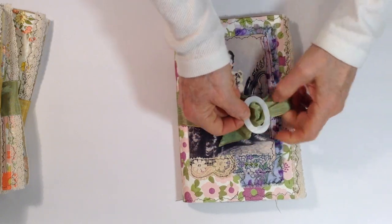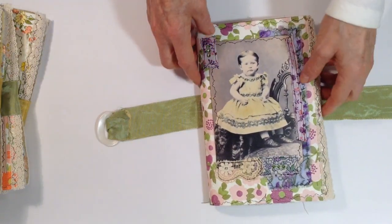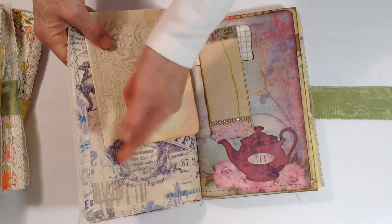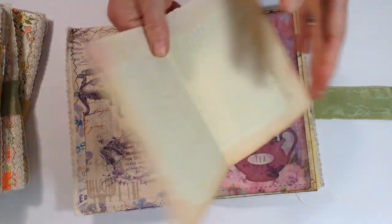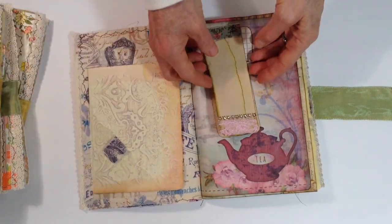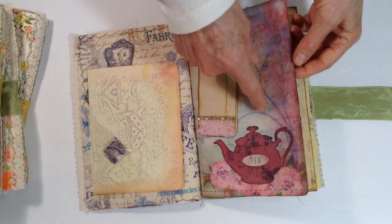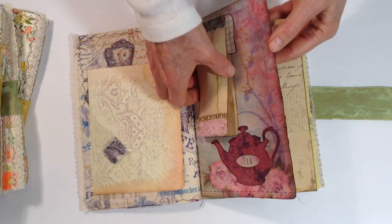It just opens up like this. It's fastened on one end and just free on the other. This is the cover — it has a fabric lining and then a clear pocket. This is an embossed painted book page — a place to write. This just has an embellished piece that's a cut-off from the pages.